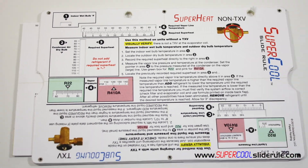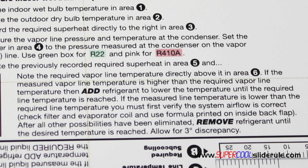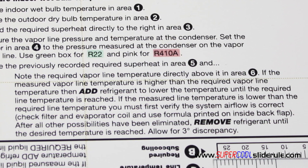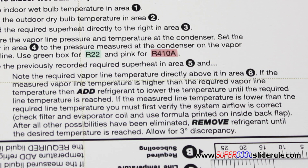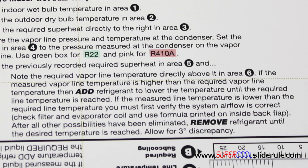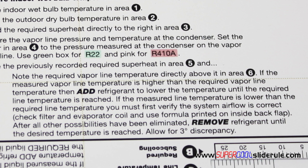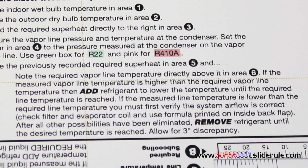Measure the vapor line temperature. If the temperature is higher than 50 degrees, add refrigerant until you reach 50 degrees. Remember to be patient — add a little refrigerant at a time and wait a minute or two, then add a little bit more. If your temperature is lower than 50 degrees, you need to perform the test for correct system airflow and make any recommended corrections. After all other possibilities have been eliminated and your measured line temperature is still below 50, the removal of refrigerant will be necessary.